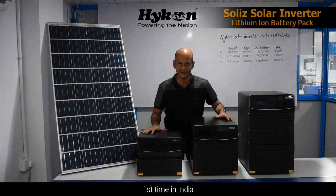It is the first time in India that this kind of inverter is being introduced into the market. Thank you.